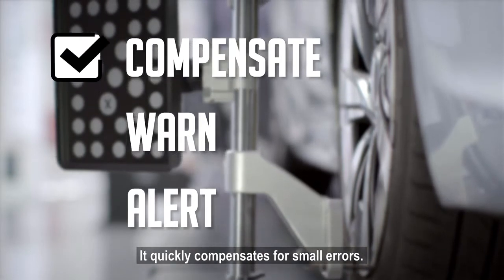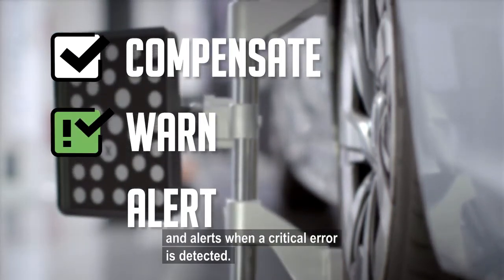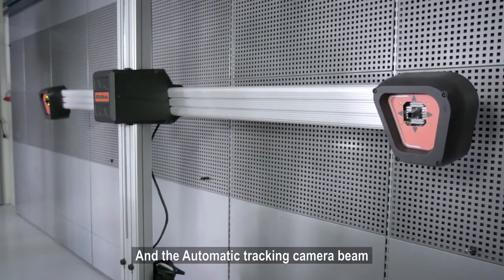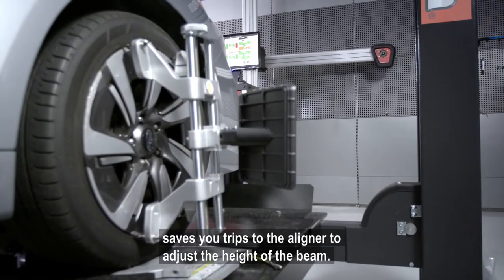You can really work with confidence using the innovative compensate, warn, and alert system. It quickly compensates for small errors, warns when a medium error has been compensated, and alerts when a critical error is detected. The automatic tracking camera beam saves you trips to the aligner to adjust the height of the beam.